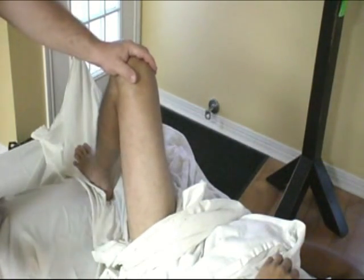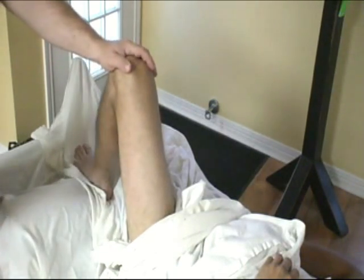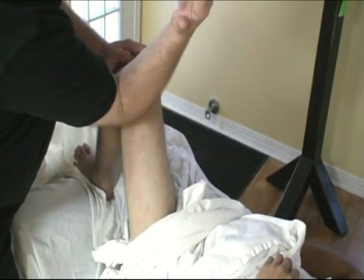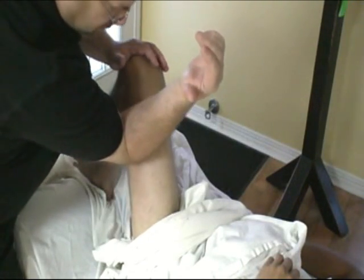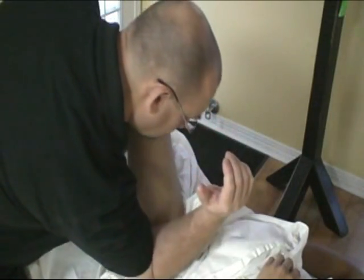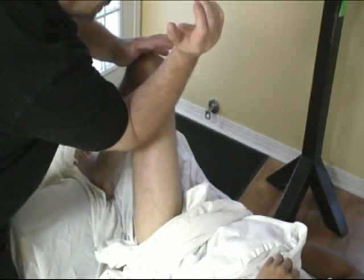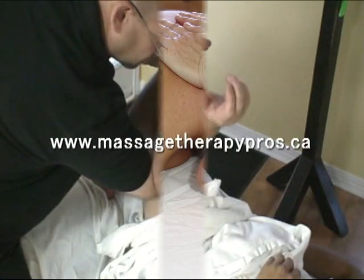There are other variations if you've got a client under the sheets, but for our purposes this is more of a direct method. I am going to start just by the knee and work my way down. Now I'm going to do a direct method with passive action from the client once I take them into the introduction.